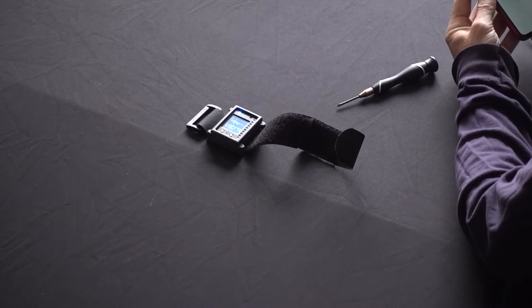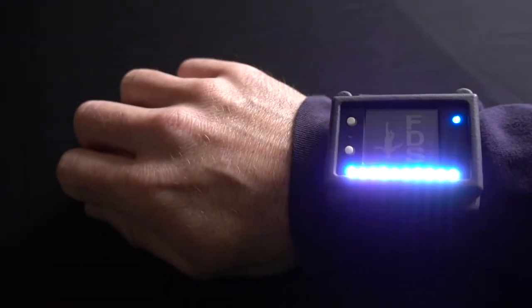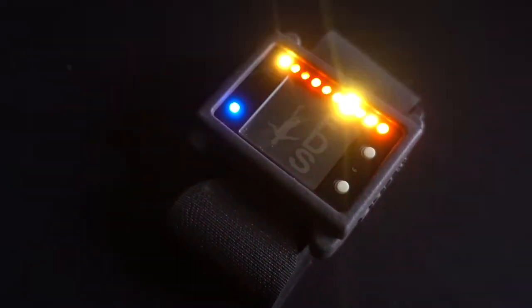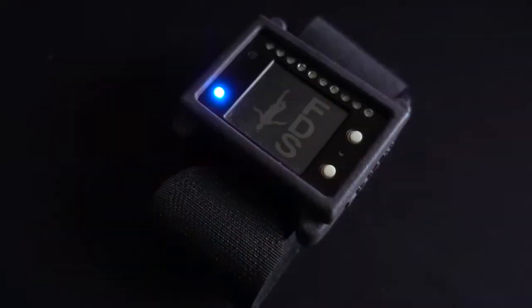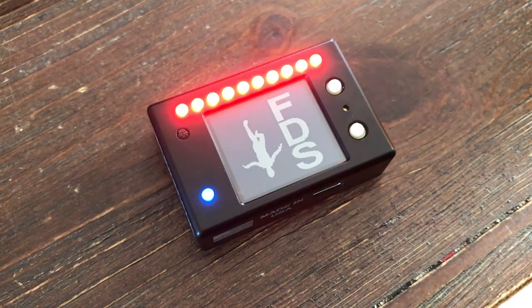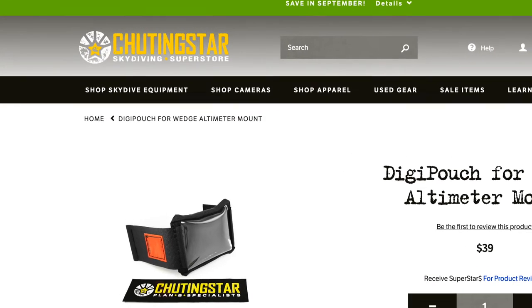There is an option to turn the LCD upside down, so if you prefer that setup you can simply orient the strap in the other direction. We'll put out some new videos when we come up with different mounting options, so keep an eye out for those. For wingsuiting, I'd actually recommend using the altimeter without the mount, and instead using something like a digipouch, which are available from Shooting Star.